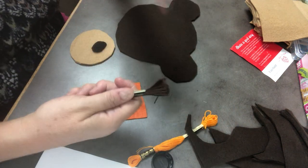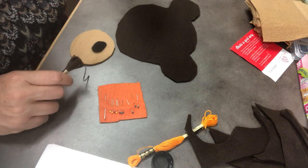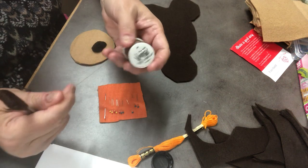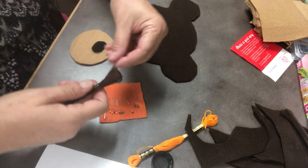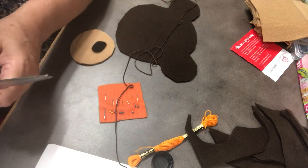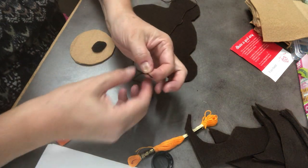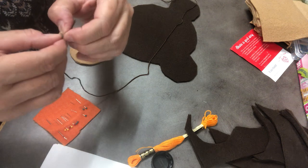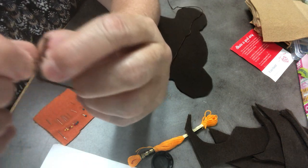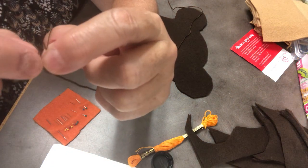Now we are going to use embroidery floss. If you get the packaging that has a little bit of brown thread in it, use the brown thread — you'll double it, so it will be two strands. But when I pull out this embroidery floss, I'll probably pull out two and a half or three feet — not too long. This embroidery floss is six individual threads all twisted together.